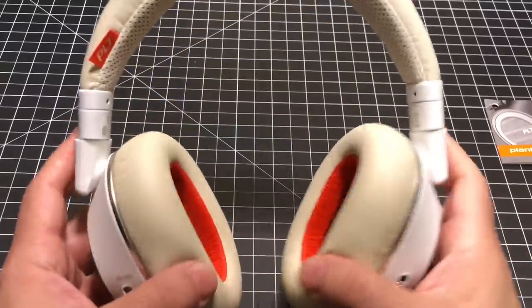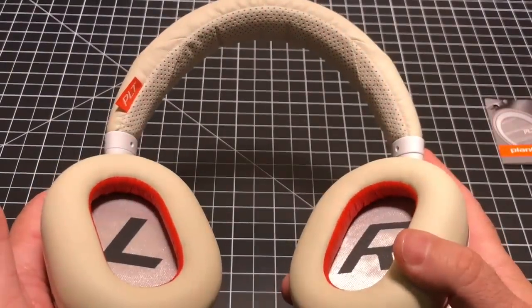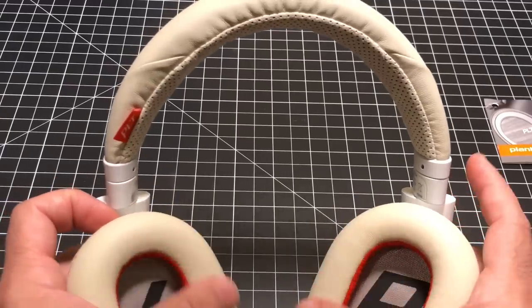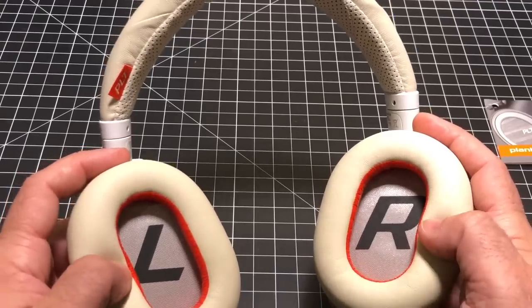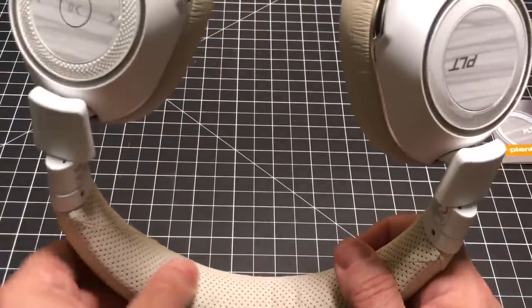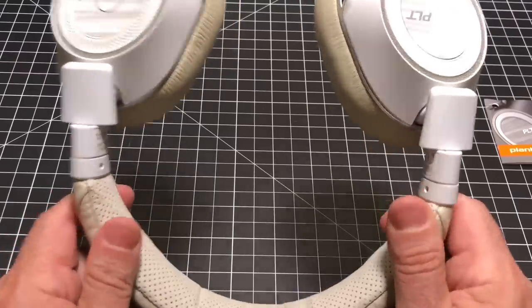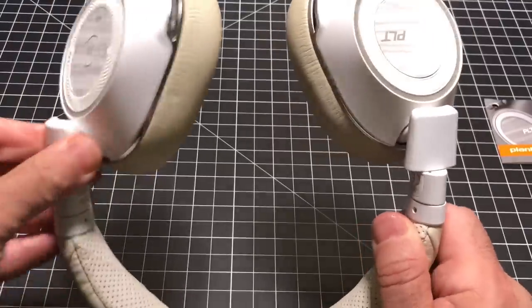The headphones are made out of premium material and do not feel plasticky or cheap in any way. Starting from the ear cups, you have a left and right indicator, and a nice memory foam type material that makes it really comfortable to wear for extended periods of time. The headband has a breathable material so you don't overheat, and it has nice flexibility — I've worn headphones in the past that squeeze your head, but there's no issue here.